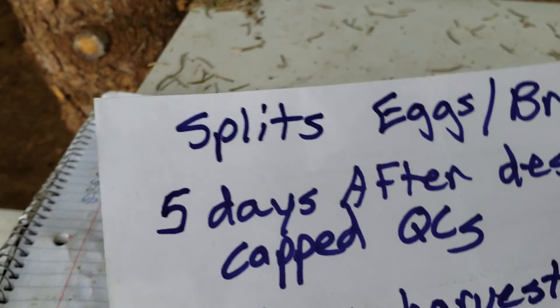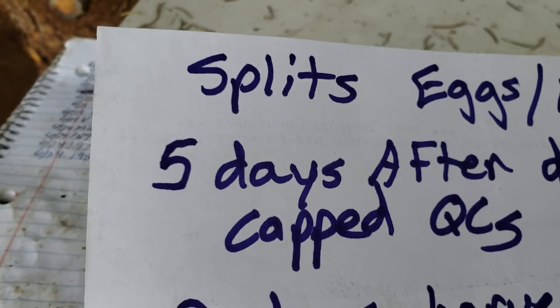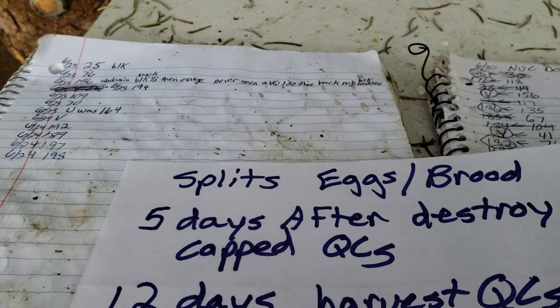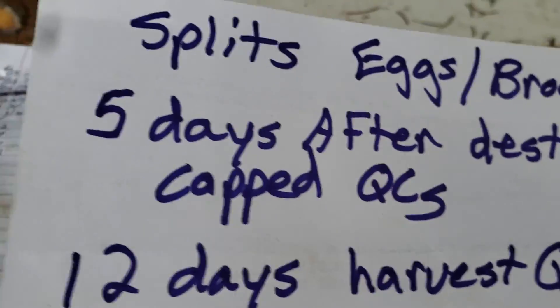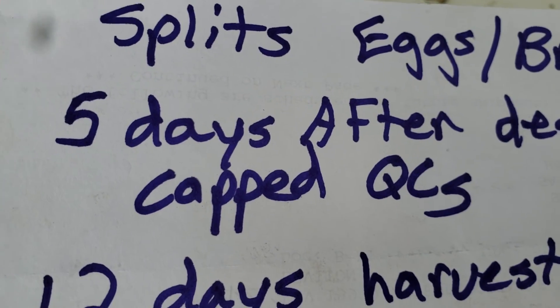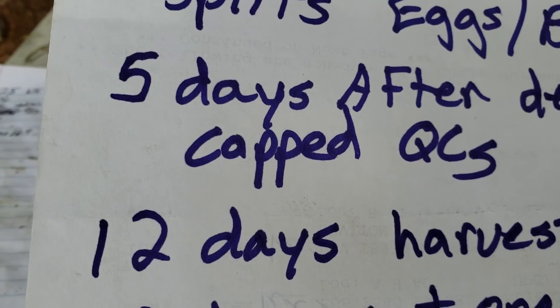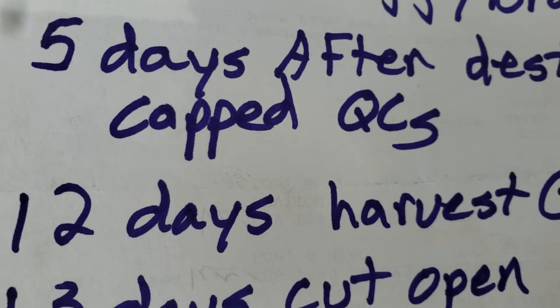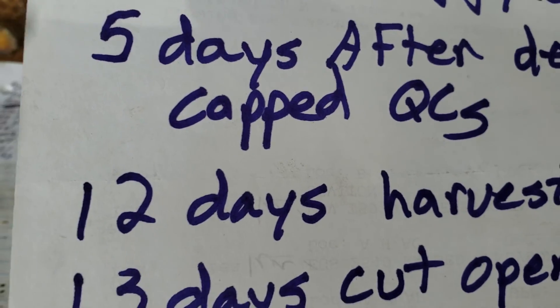When I do a split, make sure you have a frame of eggs and brood. I don't count the day I do the split — I count the day after. Five days after a split I destroy the capped queen cells, because I don't want an immature runt virgin queen that can't get mated. So I go through and destroy the capped queen cells.